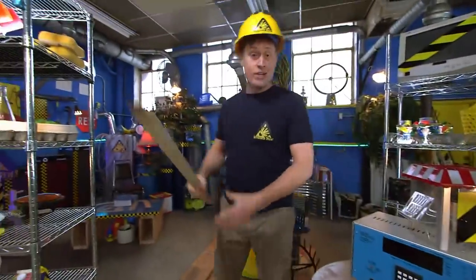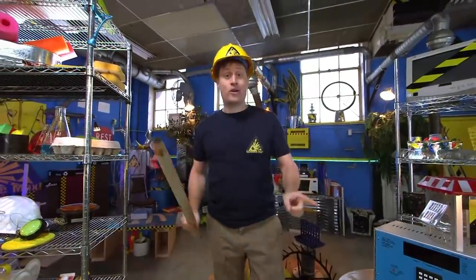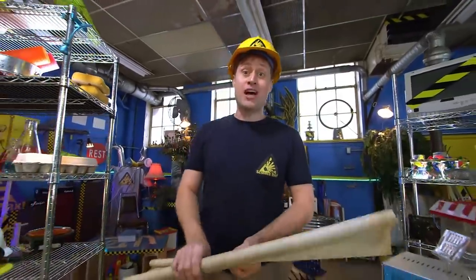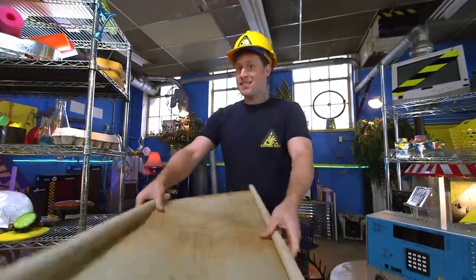Greetings, Science Maximites. Get your hard hats out because today we're going to be building things. Like I always say, what's the point of science if you can't use it to build cool stuff? And today's episode is called Stable Structures.